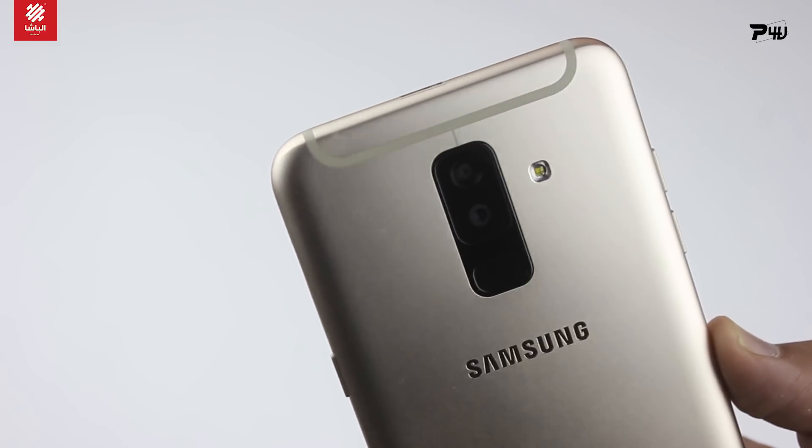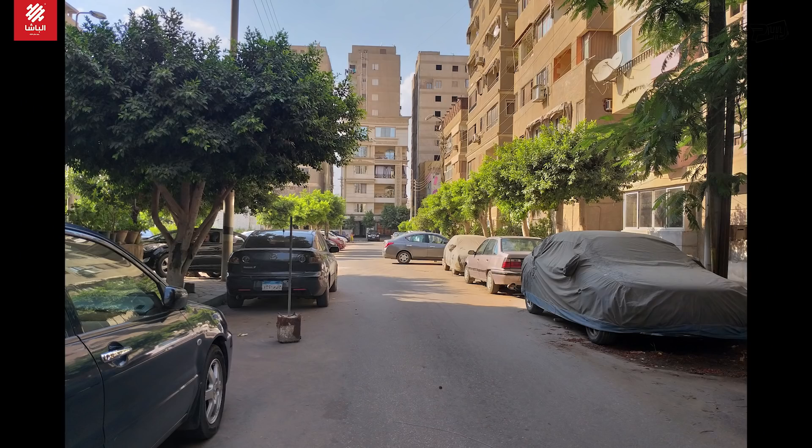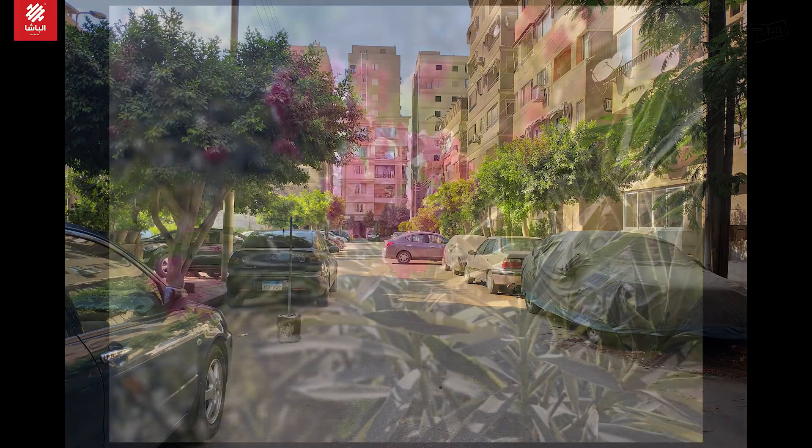I've been able to do a camera, so let me show you a little bit of a picture with the camera. I'll see you in the comments.